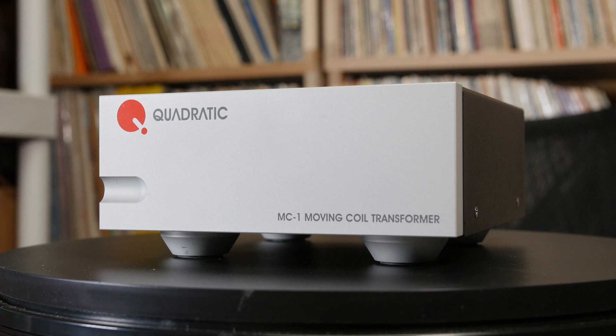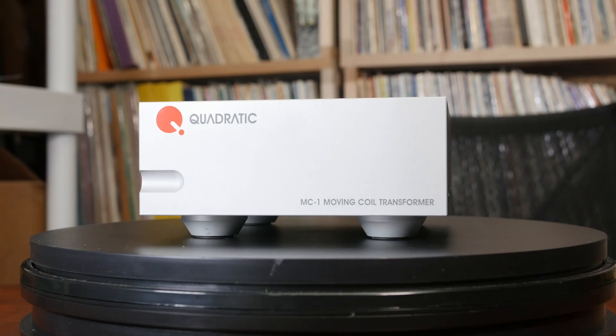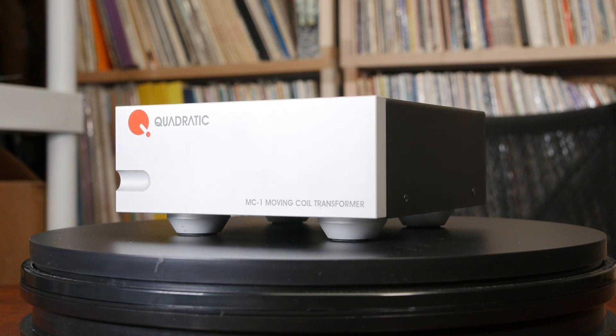With a frequency response of 10Hz to 100kHz, the MC1 covers all audible frequencies and much more. I had no problems with outside interference — no hum or unwanted noises. It has a nice case and front panel to isolate the internals from most problems, though if placed on a power amp or other component, noise could be generated. I didn't test this out as I have room to keep it away from noise-generating pieces.